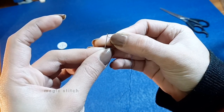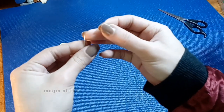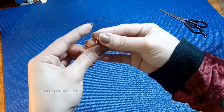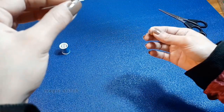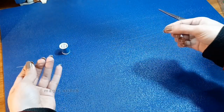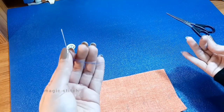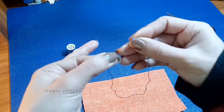Sometimes it can be challenging to thread the needle, but with patience and practice you will improve your accuracy. Once the thread is through the needle's eye, pull it gently until there is an equal length of thread on both sides. Now it's time to tie the knot. Hold the needle in your left hand, ensuring the thread hangs down freely.